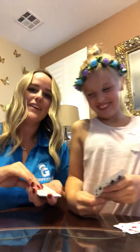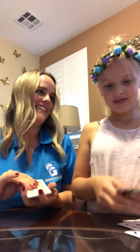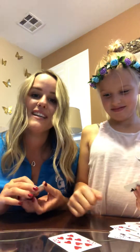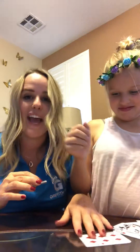Got the six. And you just keep playing — she's really good. You just keep playing until you run out of cards and the person with the most cards wins the game.